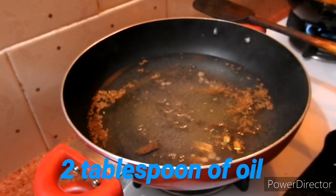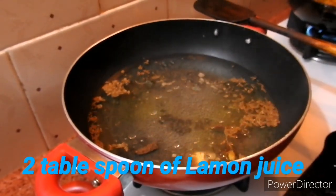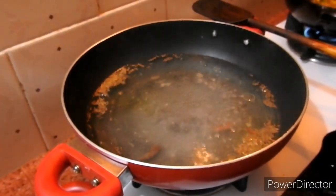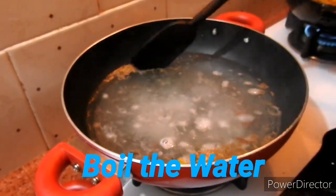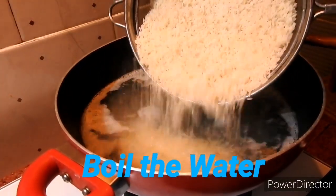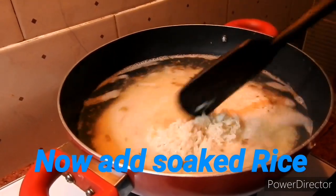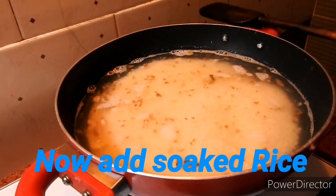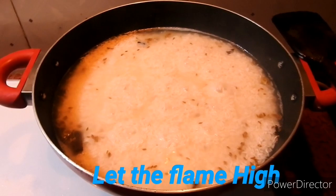Now I add 2 cups of oil and add 2 cups of oil. The water is boiling, so I will boil the water for 10 minutes. It will be hard to boil the water. The water is boiling.